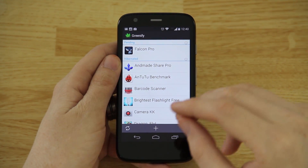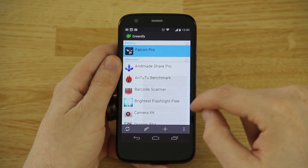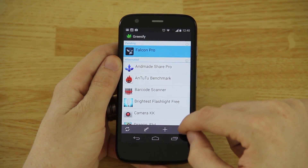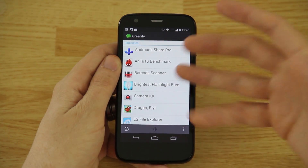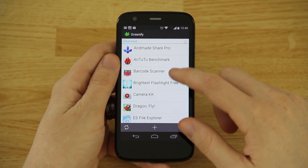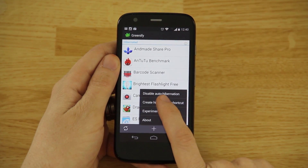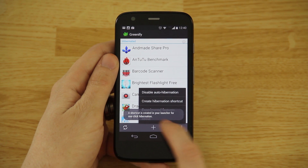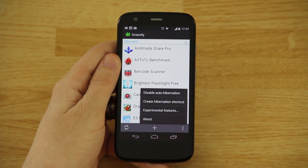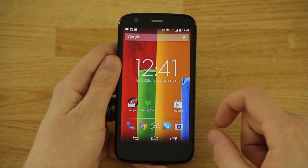The apps are on your phone but they're not running. If there's an app you don't want greenified, you can press 'De-Greenify selected app.' For example, I want Falcon Pro to notify me of new mentions on Twitter. You'll also want to click 'Create hibernation shortcut' — a shortcut is created in your launcher for one-click hibernation, which is the easiest way to do this.